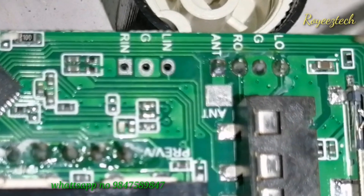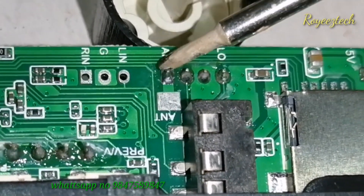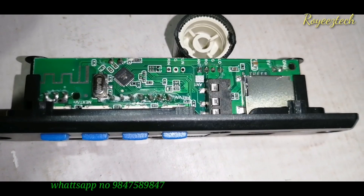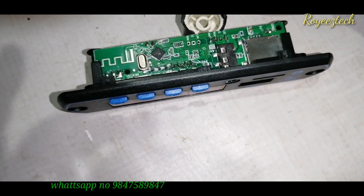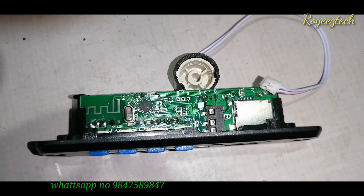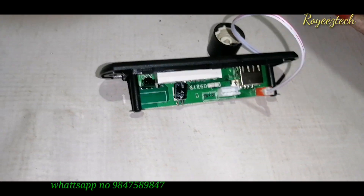This is the audio sound output — left, ground, and right. This is the wire connection. This is the red wire. This is the radio antenna. This is the 5V input — this is the 5V board. These are the wiring connections.